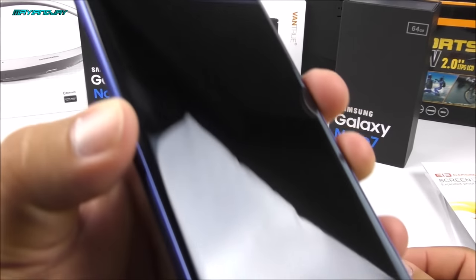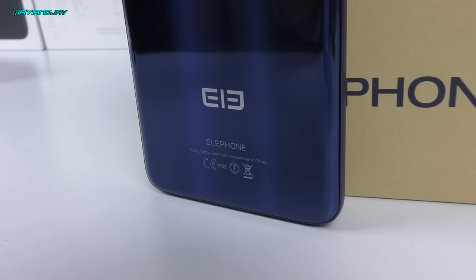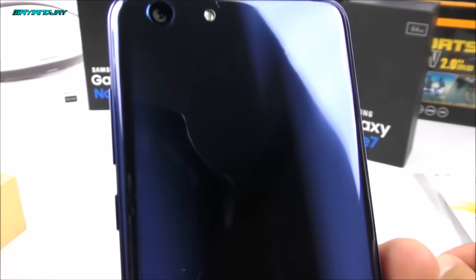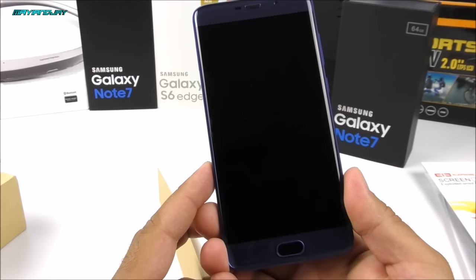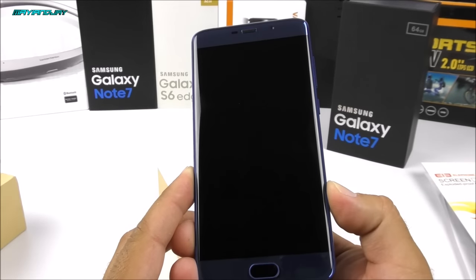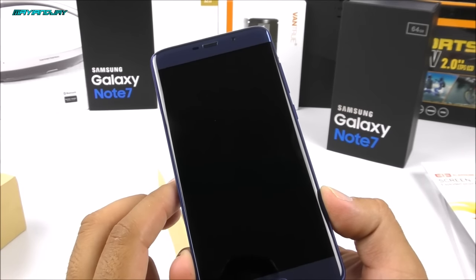On the back side of the phone we find a 13 megapixel camera — unfortunately it doesn't have 4K recording or optical image stabilization. We do find the LED flash. Inside the phone we have a non-removable battery of 3,000mAh and the processor is the MTK6797, a deca-core processor clocked at 2.1GHz with the Mali T880 GPU, running Android 6.0 Marshmallow. The display resolution is 1920 by 1080.